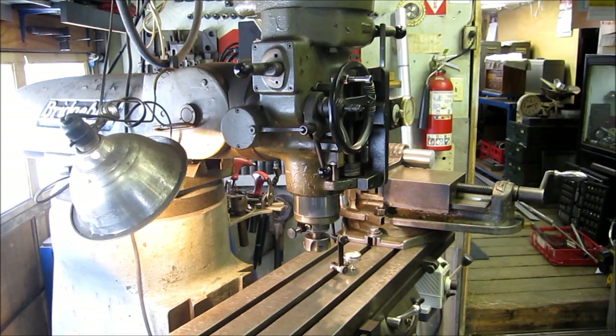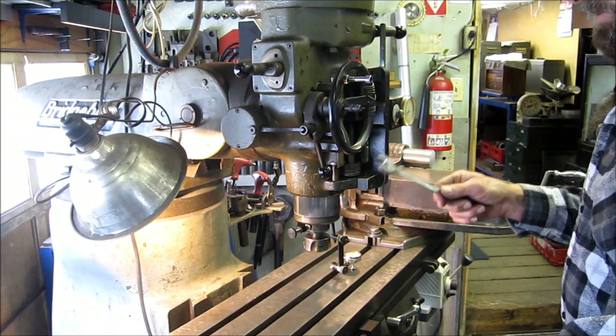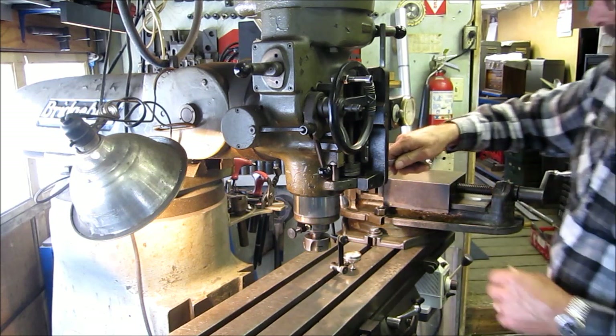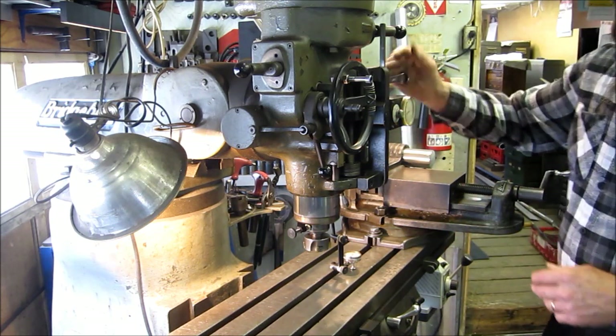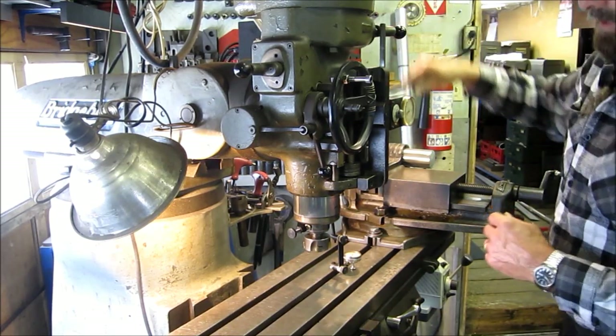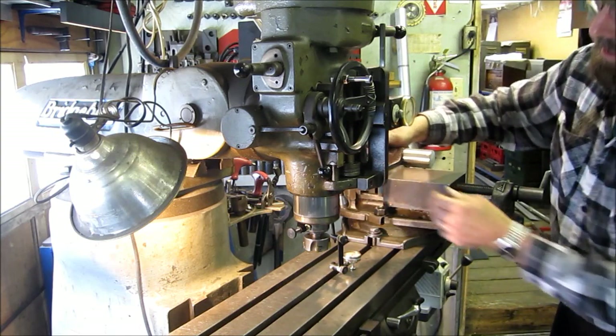I got to get this three-quarter inch wrench here — the regular three-quarter inch open-end wrench. The reason I have to use this one versus my other mill wrenches is this dial indicator here actually holds interference for my two nuts on this side, so I have to use the standard open end to get to those.